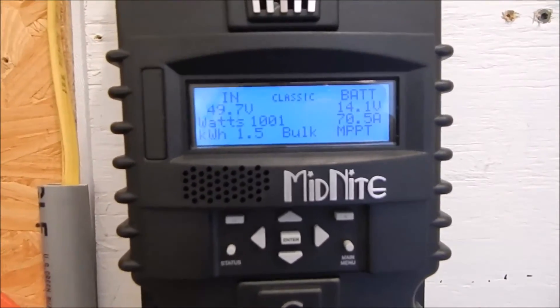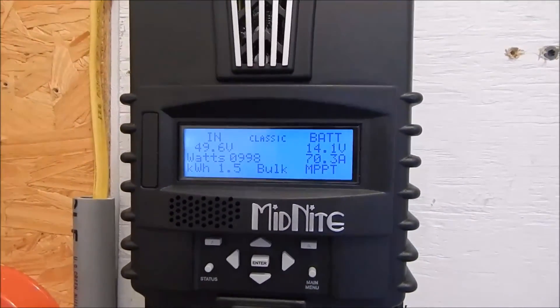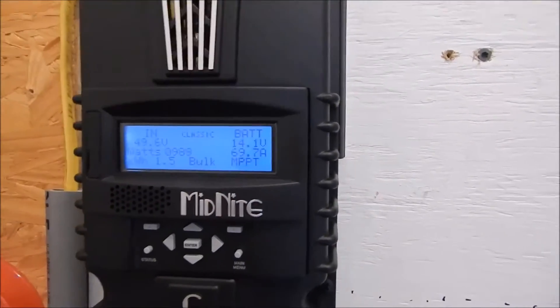I forgot to bring my temperature gun in here, because this Midnight gets really hot.